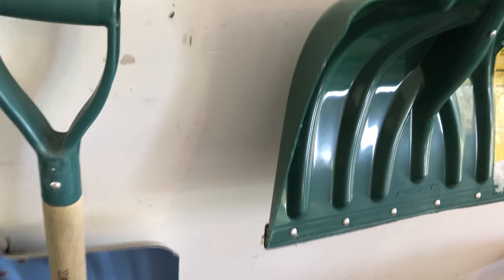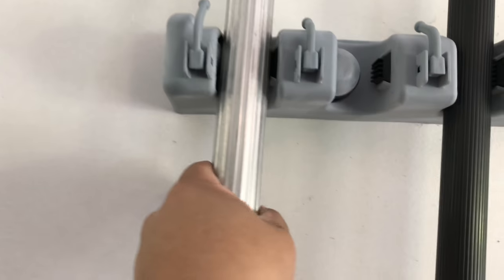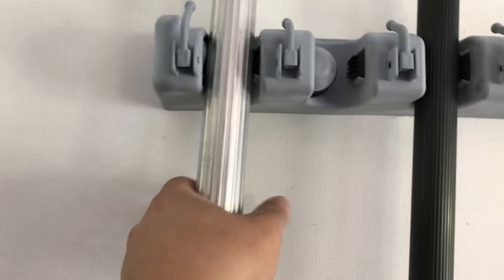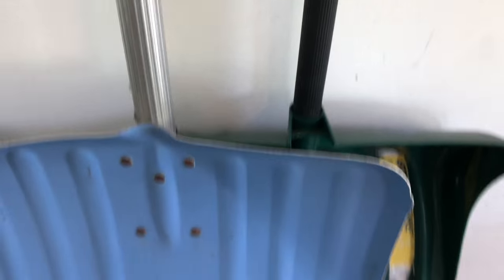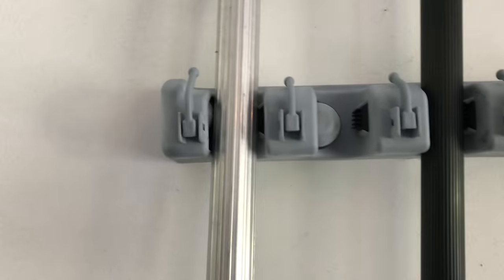Look at that, you can just stick that sucker in there. How awesome is that? I've got another snow shovel here — this is an older one with an aluminum handle. The funny thing is you can see the shovels kind of overlap because they're so wide, so it's a little angled, but it's still holding in there!